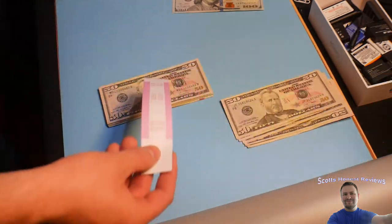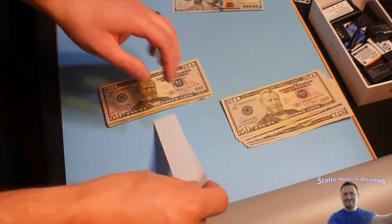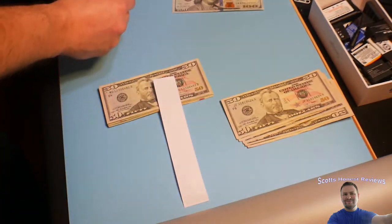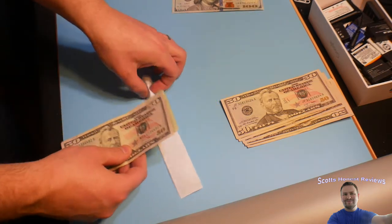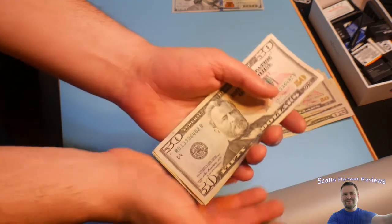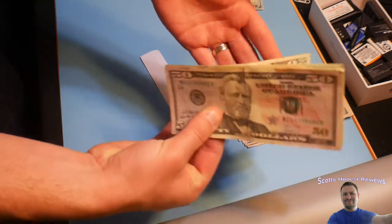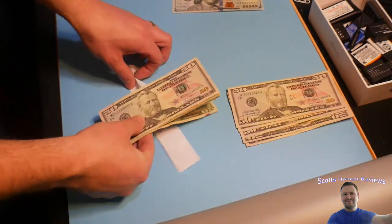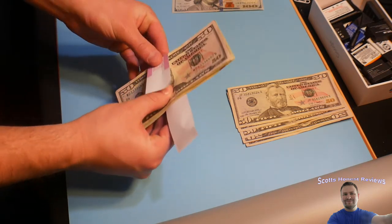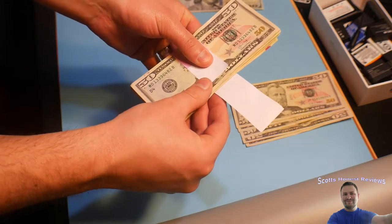There is a link in the video description where you guys can get these. Looks like there's actually tape on here, so that's pretty nice. Go ahead and peel that first layer off. Make sure the money is evenly lined up, straight and flush in all corners, and hold it very tightly with two fingers so it stays flush.